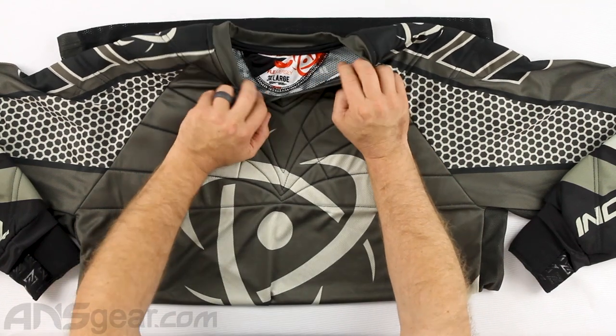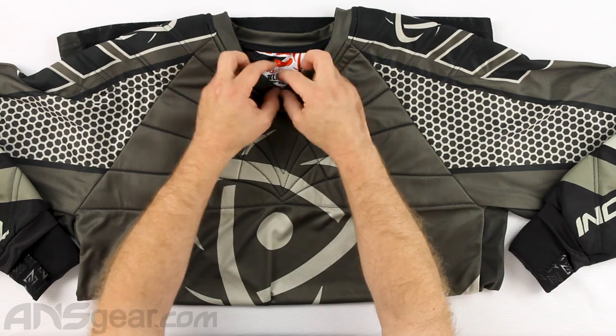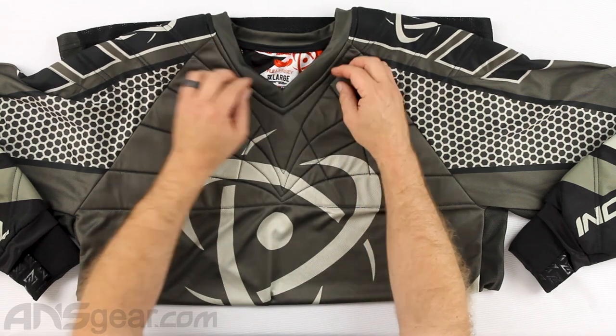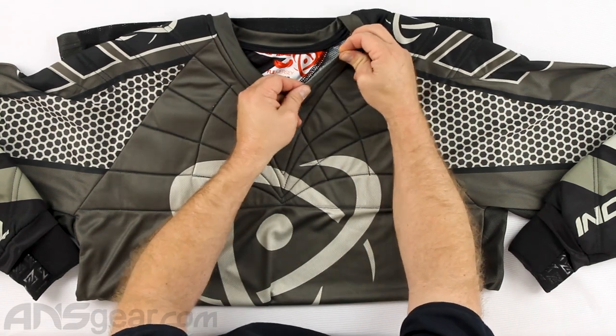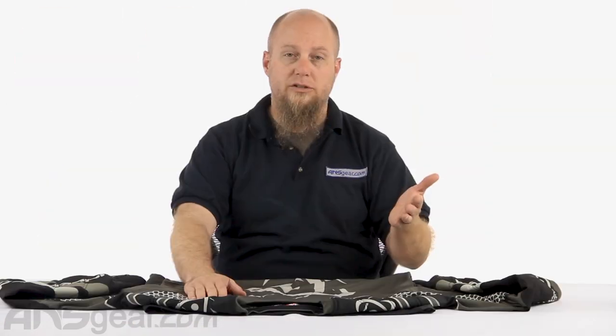The neck opening on this one is a little bit different than the nanomesh. The nanomesh has a piece right here which has some stretch to it; this one just has some stretch in the collared area. Always make sure you're sizing your jersey properly so you don't have a lot of open baggage around that neck area — that'll help keep debris from getting down inside your shirt, whether it be paint, dirt, or whatever it happens to be.